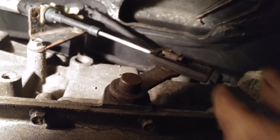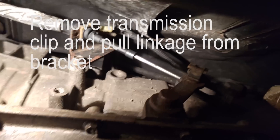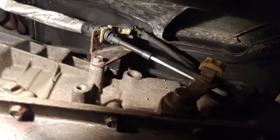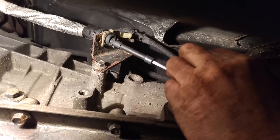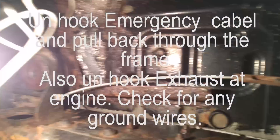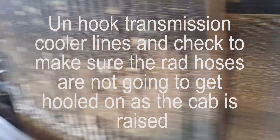Go underneath the truck and unhook the clip for the transmission — it's a little plastic clip. Slide it off and then put it back on so you don't lose it, then remove it from the bracket. Next go back to your emergency brake cable, open it up a bit and pull it back through the frame. If not, when you go to raise the body up it'll pull it right through and make an awful mess.